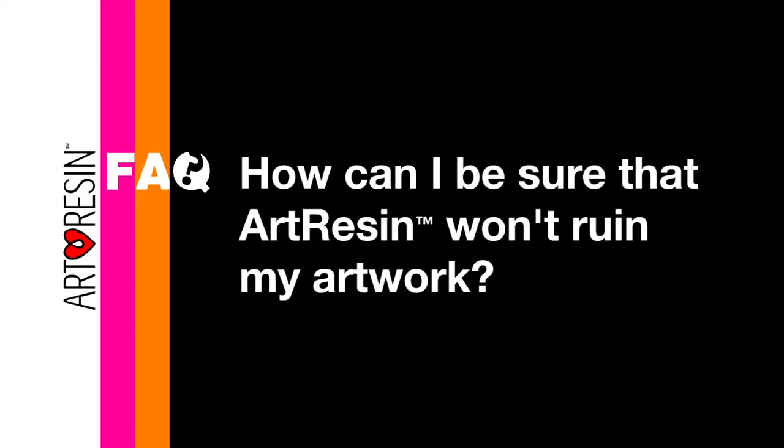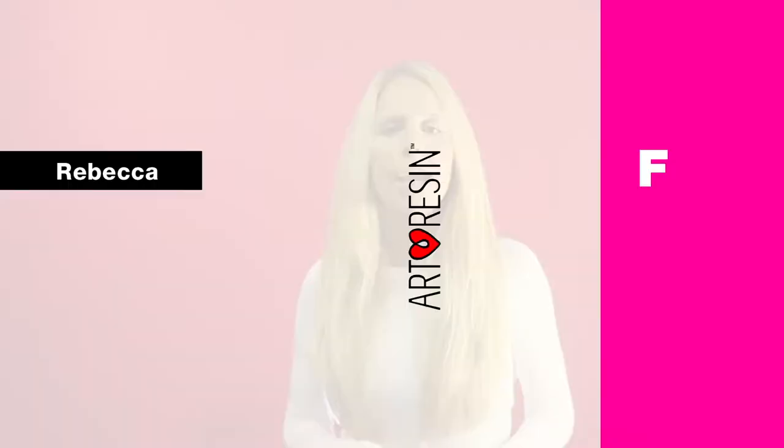How can I be sure that art resin won't ruin my artwork? If you're inexperienced with using resin, I always suggest to test art resin on a non-masterpiece first.